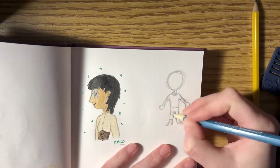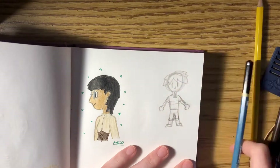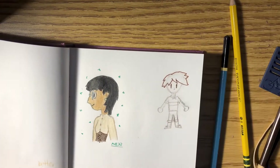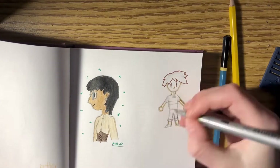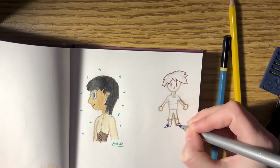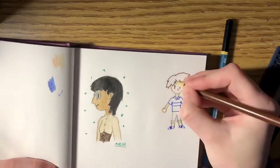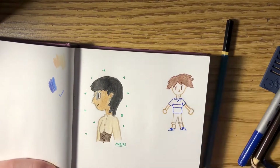Then I added this little doodle of Gregory from FNAF Security Breach. This drawing is a good example of how much my style can differ — there's this really good headshot on one side, and then you just have him on the other. Also, you're gonna see in a second that I like to only draw on one side of pages.